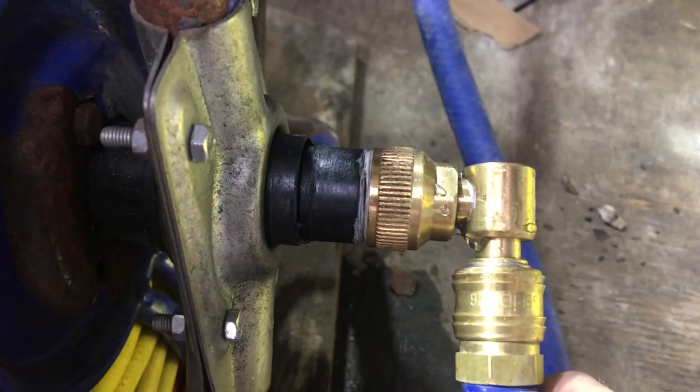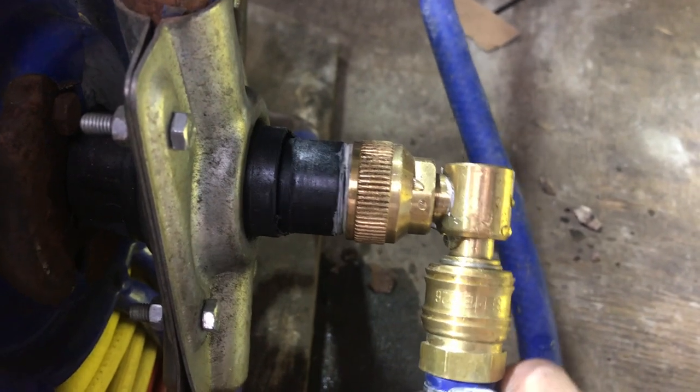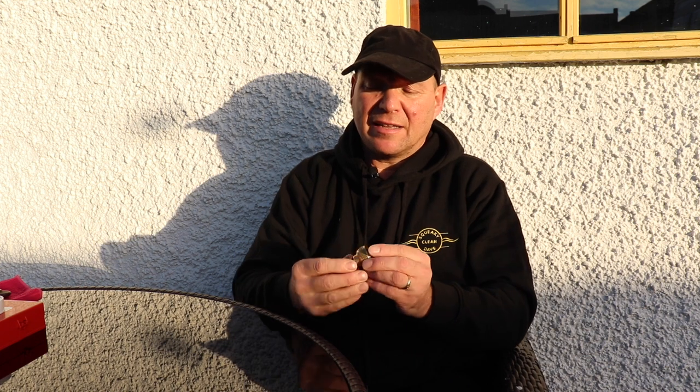Hi, I'm Squeaky Clean Dave. If there's one thing I really hate coming into winter, it's having a Rectus 26 fitting which fits onto your hose reel that leaks. It really bugs me, gets the van soaking wet. I've seen a few people ask if they can be repaired — well there is a way, so in today's video I'm going to show you how that's done.